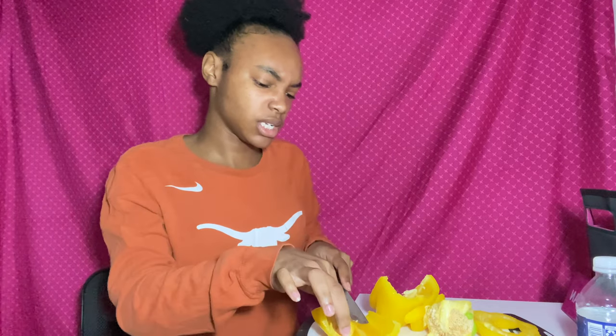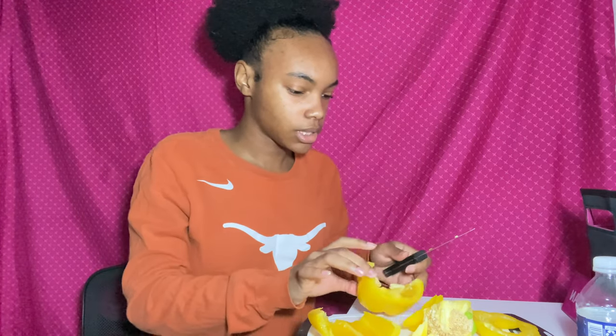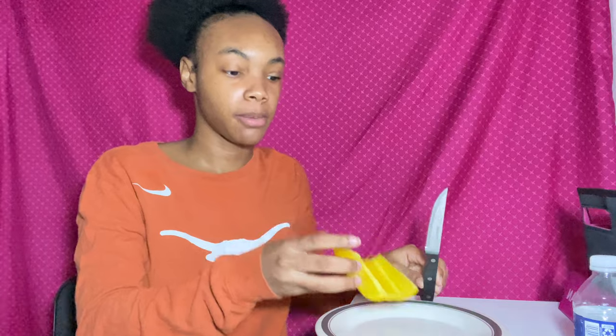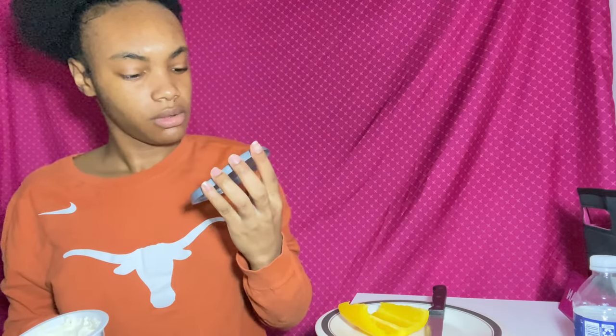She would sometimes eat it like a sandwich, or she'd use the bell pepper as her bread with actual sandwich meat. All right, this is what it's looking like. Let me put this stuff in the trash and clean up my space. Now that I've cleaned up, I've got my bell pepper — let's slap the cream cheese on there.